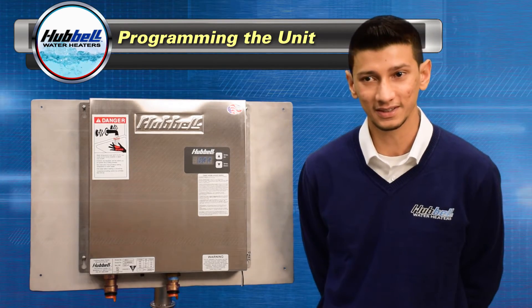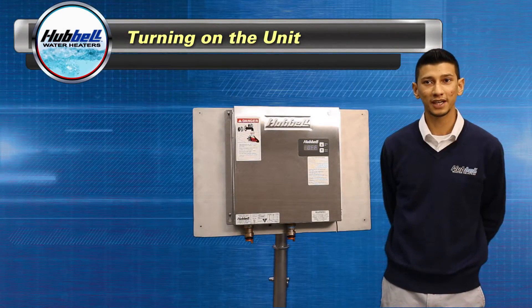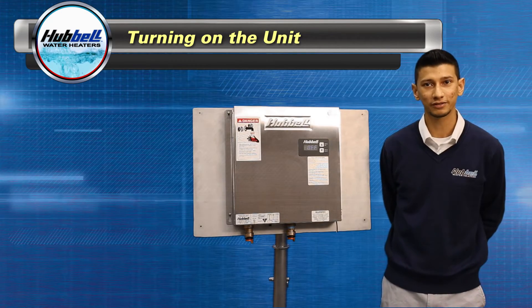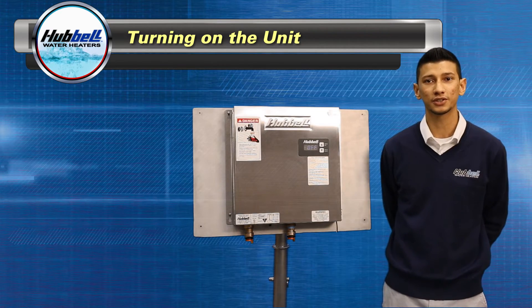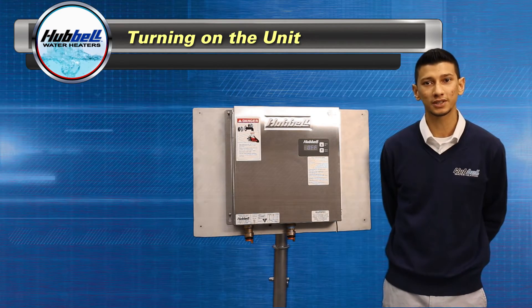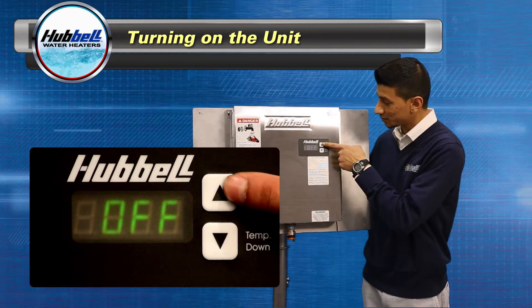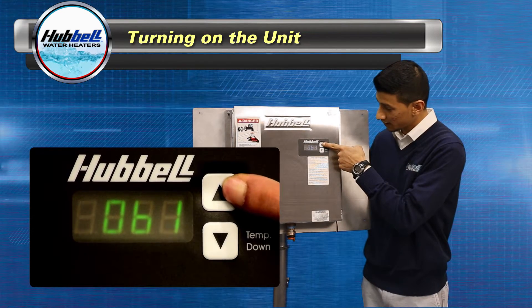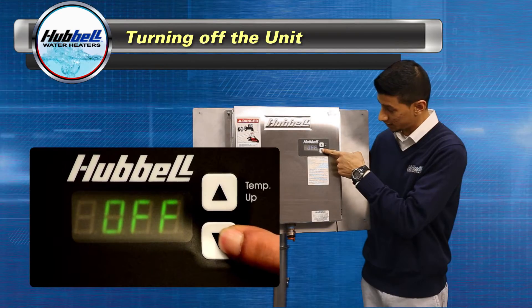Let's start with some of the basics. If power is applied to the heater the display will always be lit. The heater will display off. If power is removed from the heater, the controller will preserve all settings during any power outages or disconnects. To turn your heater on, press and hold the up button until your set point is displayed. To turn your heater off, press and hold the down button until the unit displays off.